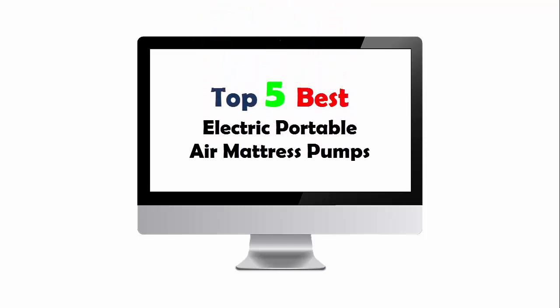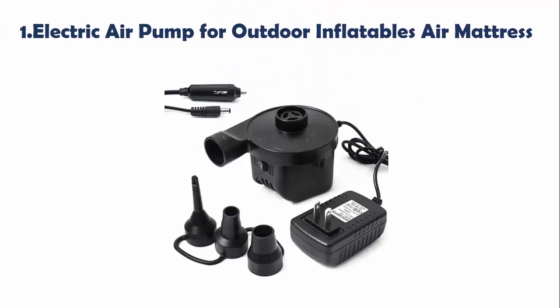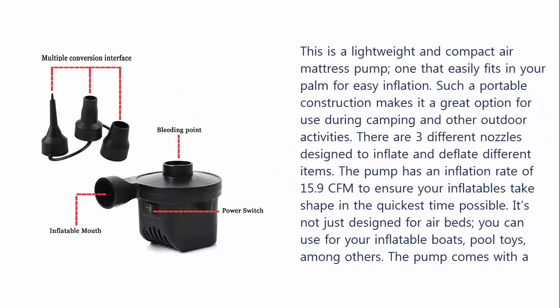Top 5 Best Electric Portable Air Mattress Pumps. Our list at number 1: Electric Air Pump for Outdoor Inflatables Air Mattress. This is a lightweight and compact air mattress pump that easily fits in your palm for easy inflation. Such a portable construction makes it a great option for use during camping and other outdoor activities. There are 3 different nozzles designed to inflate and deflate different items. The pump has an inflation rate of 15.9 CFM to ensure your inflatables take shape in the quickest time possible.